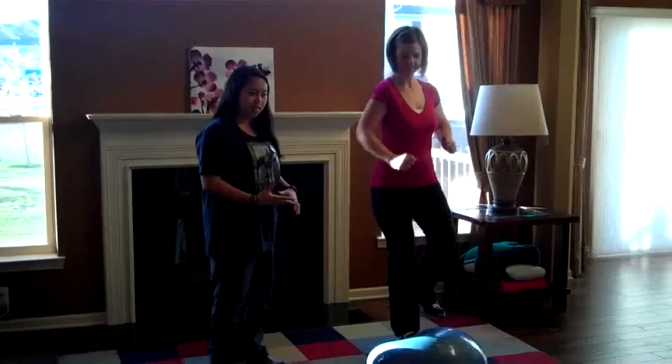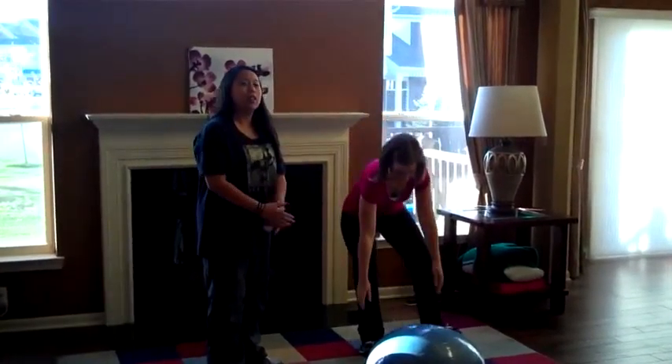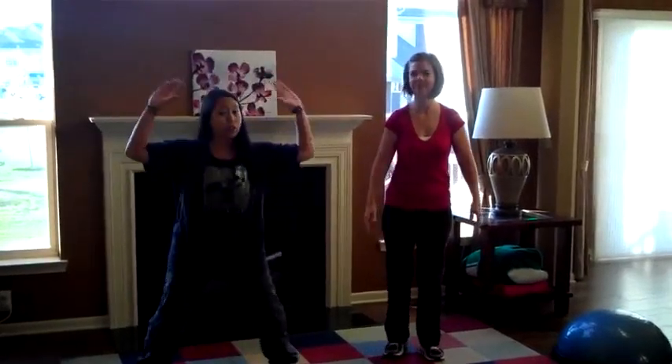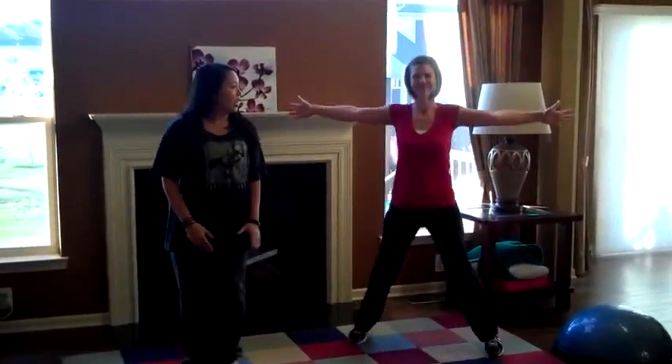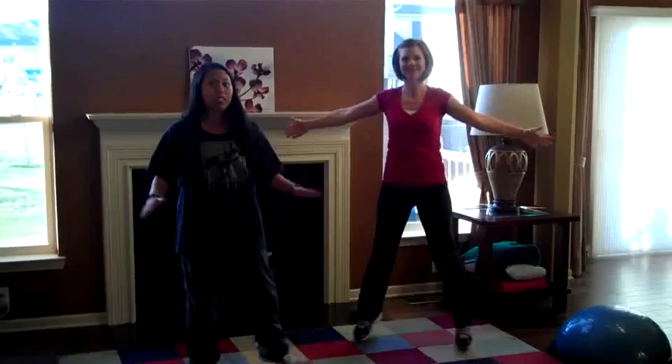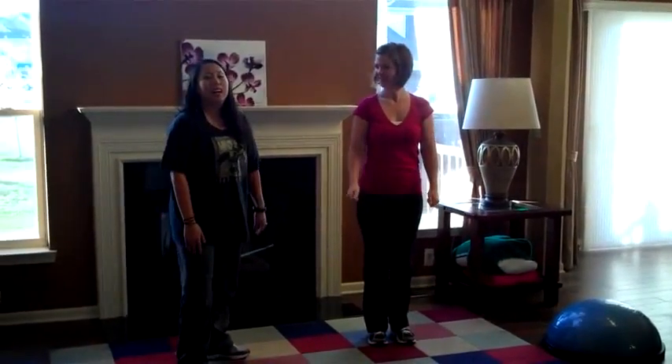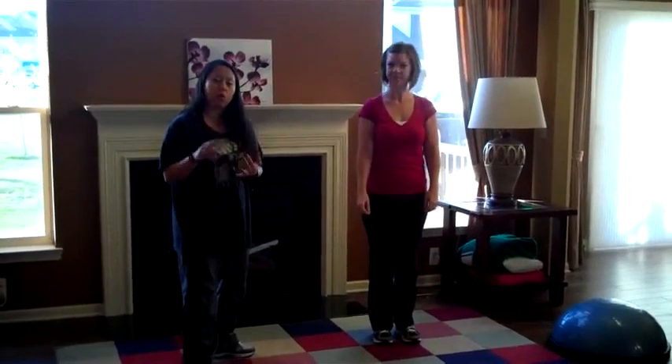Other things you can do besides this — because again, if you don't have a BOSU ball — you could do something like jumping jacks. You could do big ones or you could do half ones even to warm up. You could mix up your arms and do things like swim or run, even jump roping.